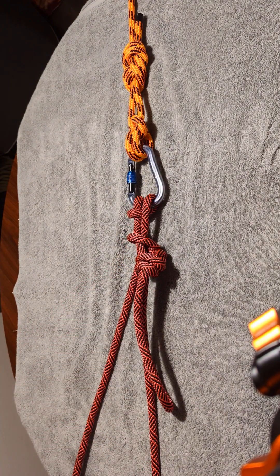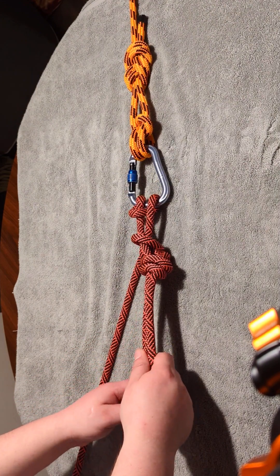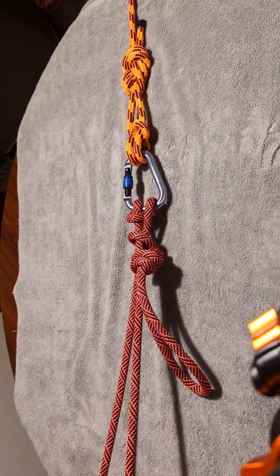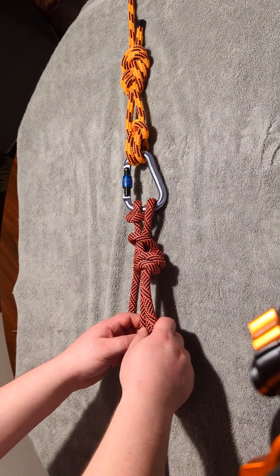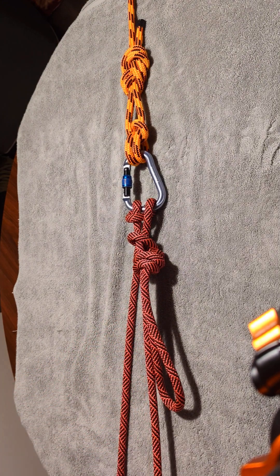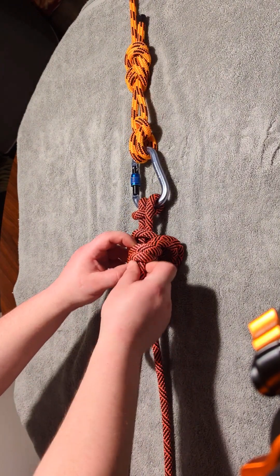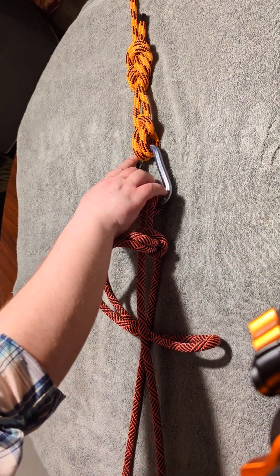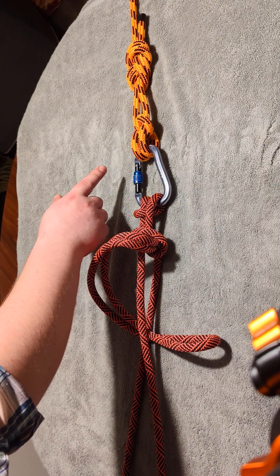Imagine you've doubled your rope, and you're on one strand, descending down this strand, and this strand is back up for emergencies. So let's say you're on rappel, and you get down, and you're running out of rope, and you still have 30 feet to go. I'm showing here an anchor design that I created called the Anchor 8 — you can see a video for it in my library.